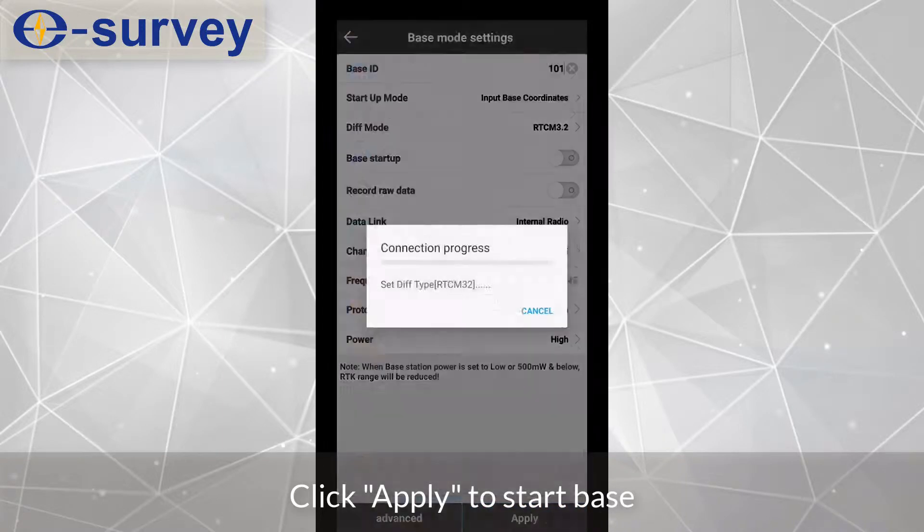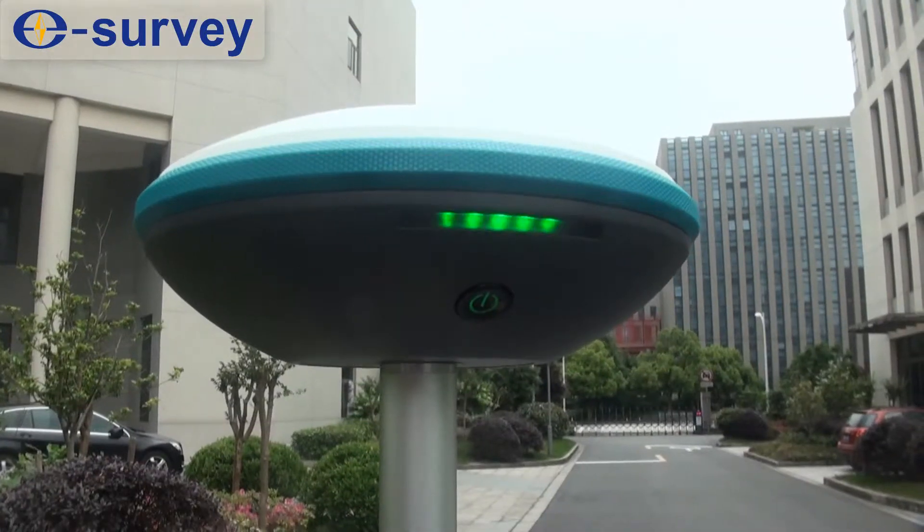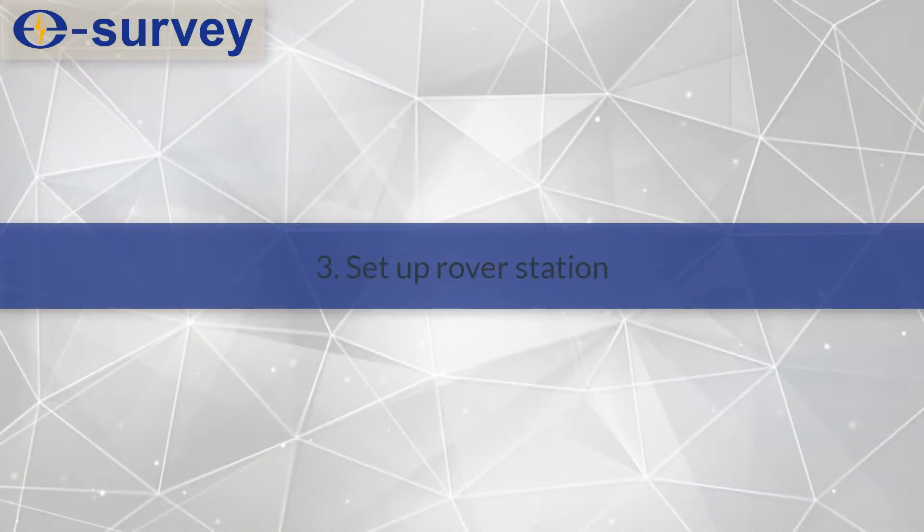Click Apply to start the base station. Third, set up the rover station.